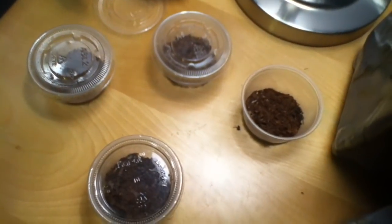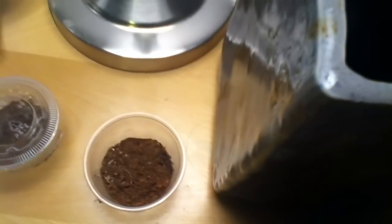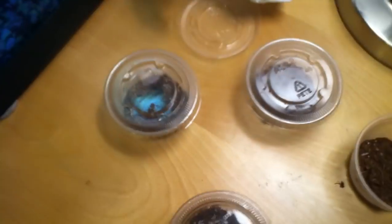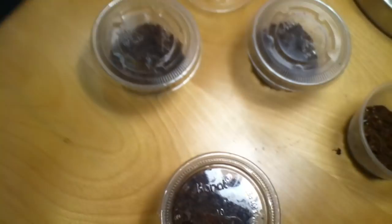I actually got these guys from an expo. The guy was selling them for $1 each — it was a great deal, so I bought five of them. One of them, unfortunately, didn't make it through its first shed. I got these guys when they were just little, teeny, tiny, and you want to feed them fruit flies when they were that small, because they're just so small.